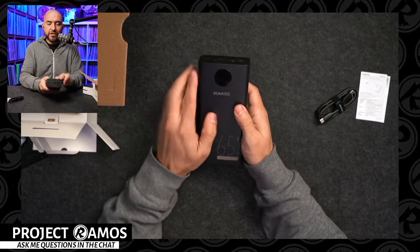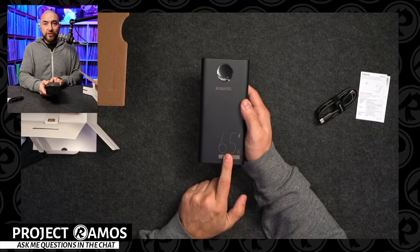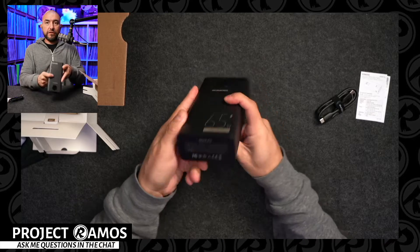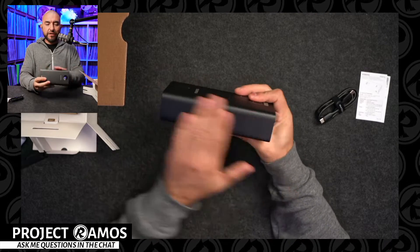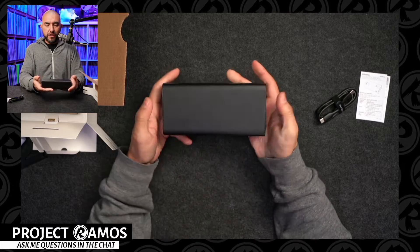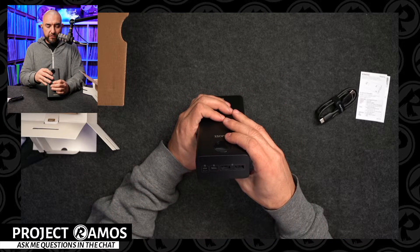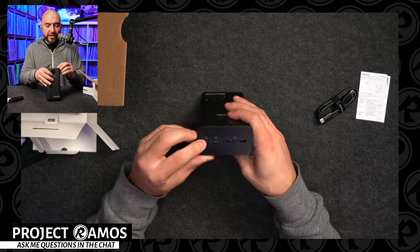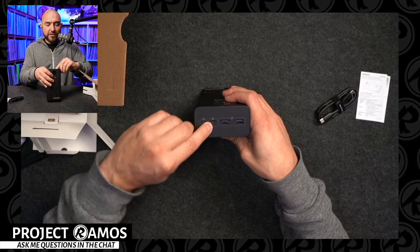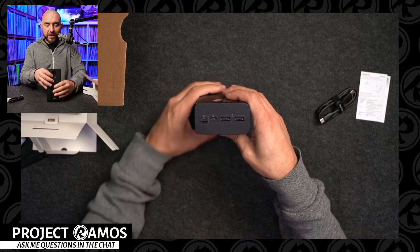Here is the power bank. At the top, it looks like we get an LCD display. It shows you that it can do up to 65 watts of charging. On the bottom there's some more information, nothing on the side. On this side there is a power button. And where the charging ports are, we've got a micro USB port, a USB Type-C, another USB Type-C, and then two USB Type-A charging ports.